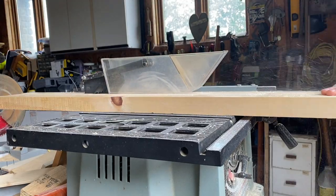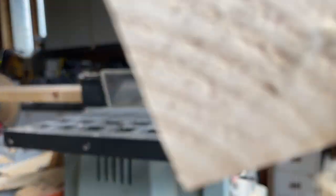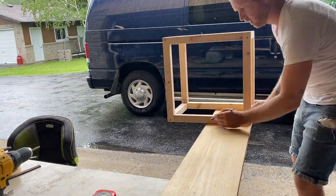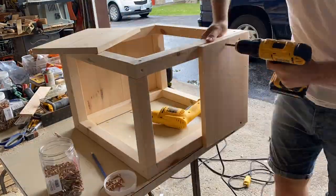I created the skeleton out of pieces of wood that were one and a half by one and a half inches, so I would have a solid structure to mount the paneling to. All of the paneling was created from one piece of 16-foot long board that was nine and three quarters inches wide, and this helped determine the dimensions of the cube itself.